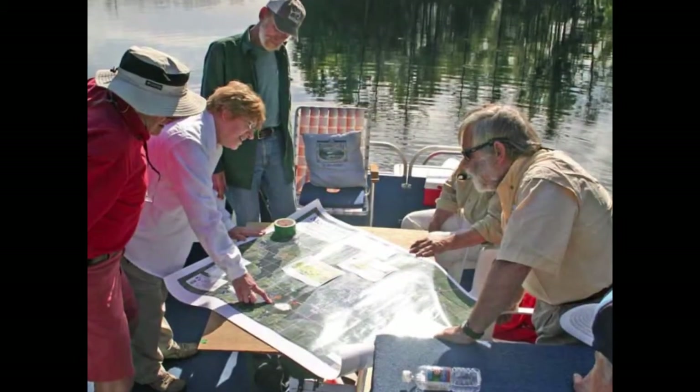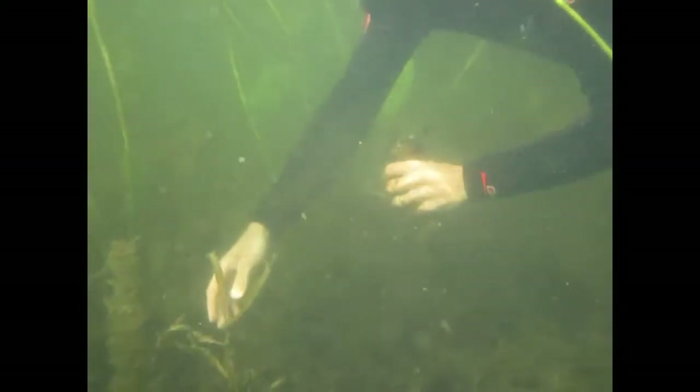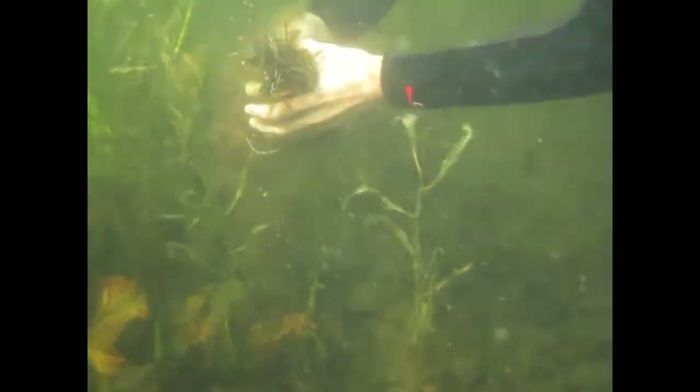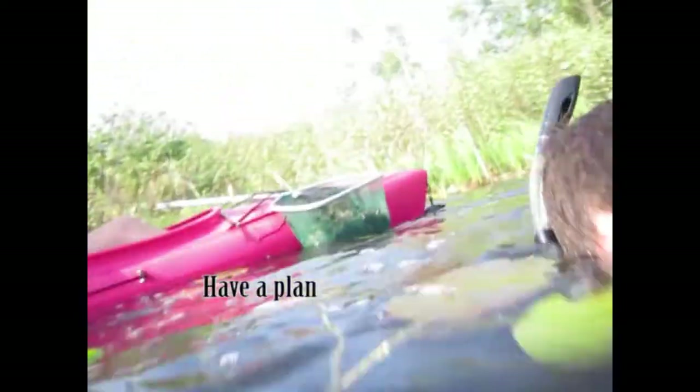Have your areas mapped and keep track of where you've been. This helps to see progress and lets you know where you still need to work. A map also allows you to quickly find areas that you want to recheck. Make sure to get all the roots and don't break the plant up as you remove it. Ball up the plant as you transport it to your partner so it doesn't fragment. Constantly moving allows you to stay out of murky water. Have a plan for how to dispose of the milfoil once it's removed. With permission, gardens and farm fields are great places to use milfoil for compost. Know your limitations. Have the help you need. Have a plan.